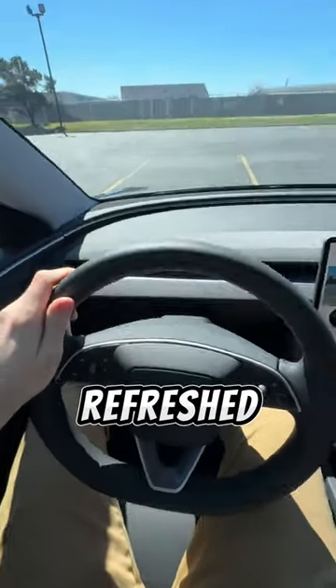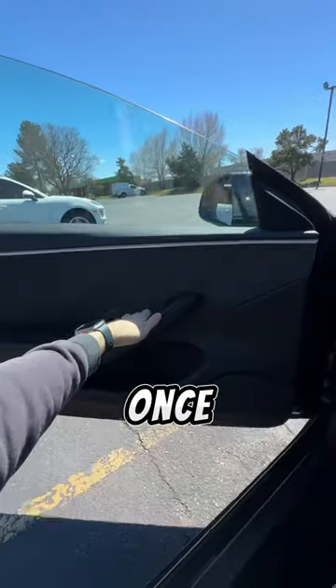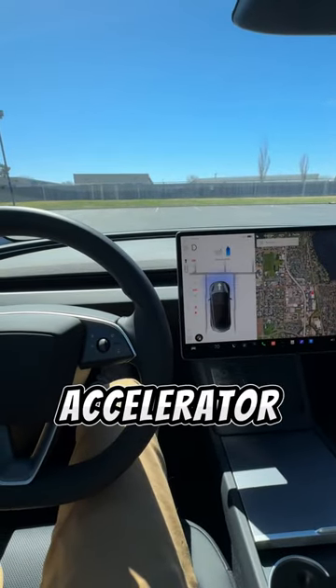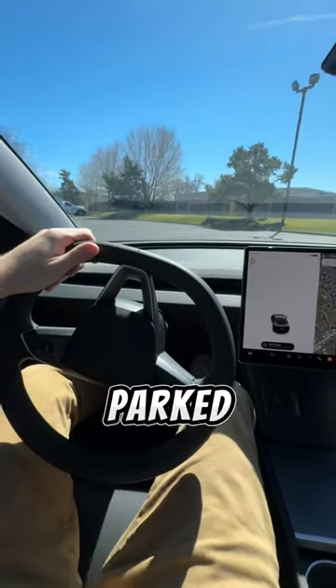Is the stockless design in the refreshed Model 3 actually hard to use? The 2024 Model 3 is easier to drive than ever. Once you're inside the car, all you have to do is buckle your seatbelt, then put your foot on the brake to start the car, and press the accelerator to go. Auto shift will automatically put the car into drive or reverse based on how you park.